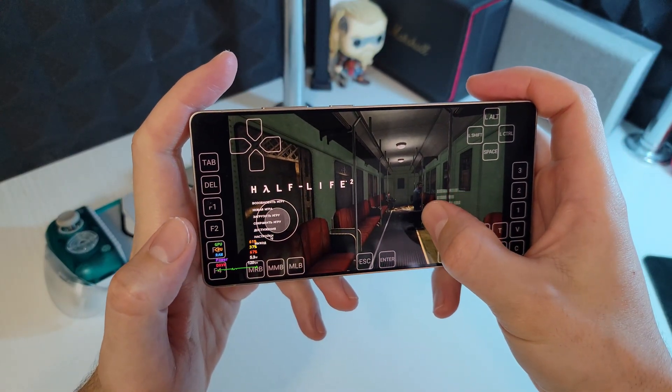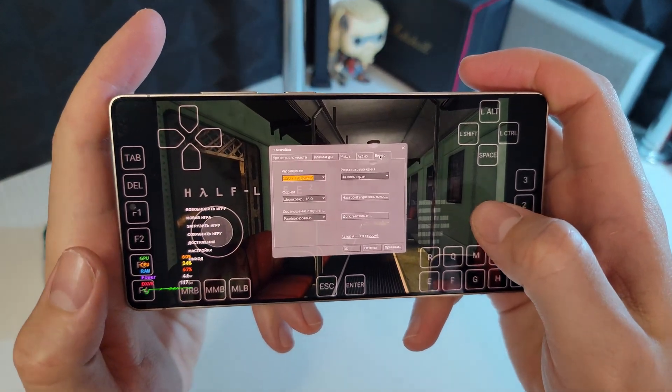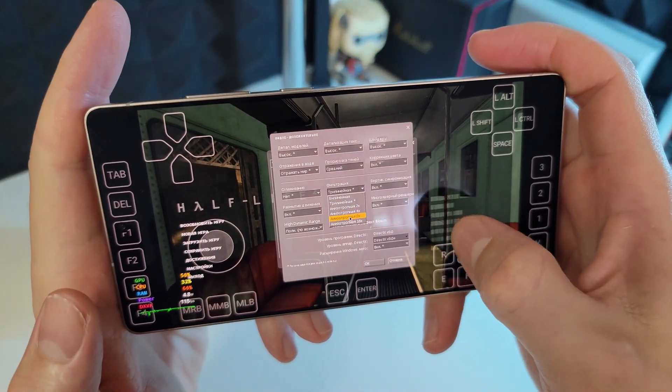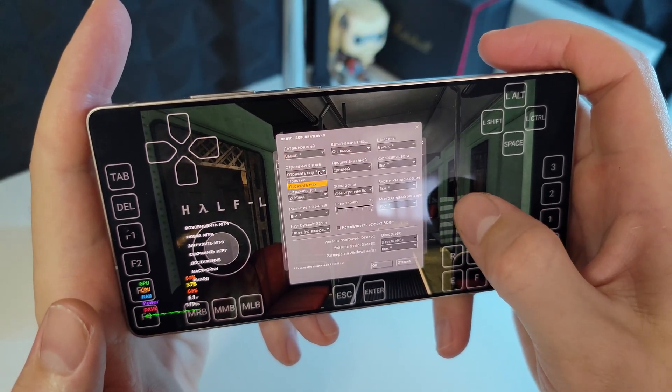Set the keyboard dead zone and everything up to maximum. The S25 Ultra with Snapdragon 8 Elite can definitely handle this legendary game at full settings.